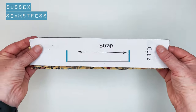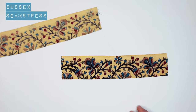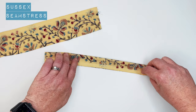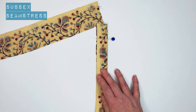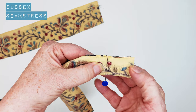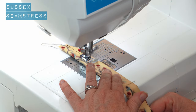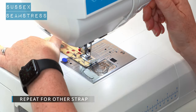We're going to start with the straps. I've cut two rectangles for my straps. Just going to fold them so the right side's inside, edge to edge along the length. Pop a couple of pins in and stitch a centimetre from the raw edge. Pop it under the machine, a quick back tack, centimetre seam allowance all the way to the end. Another back tack.